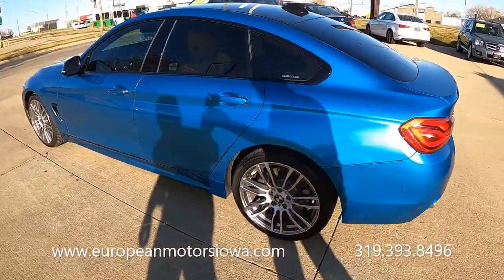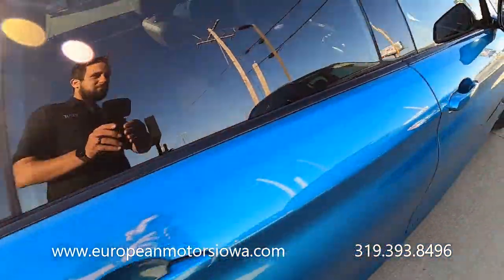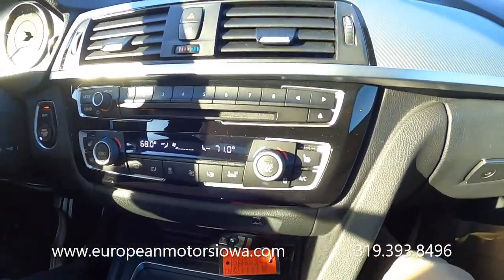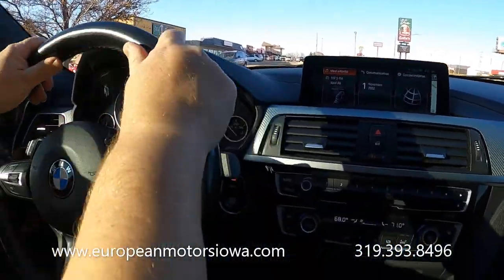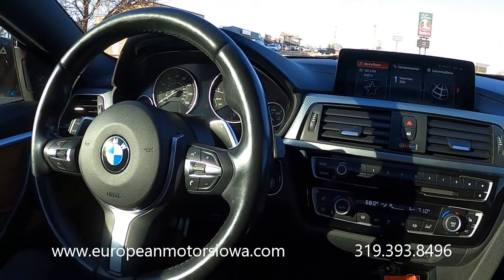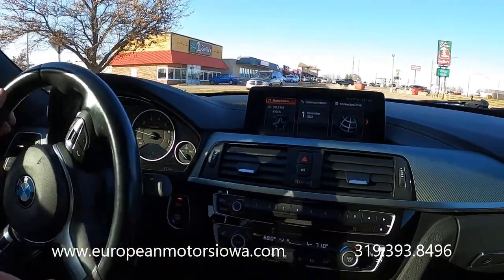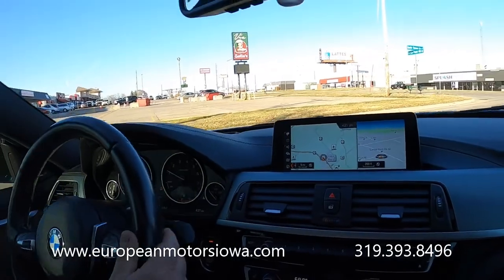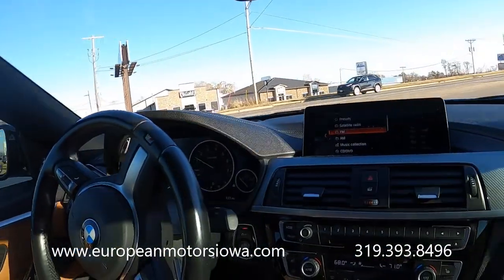Let's drive it. Being an M Sport, my two favorite things are the seats and the steering wheel — nice soft leather. Looks like we've got a tire pressure light on; we'll get that sorted out when you come buy it. The steering wheel is also heated. Non-smoker — this smells like a new BMW. Power seats, heated seats, big sunroof.